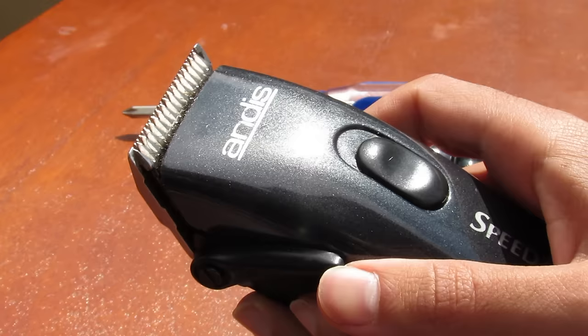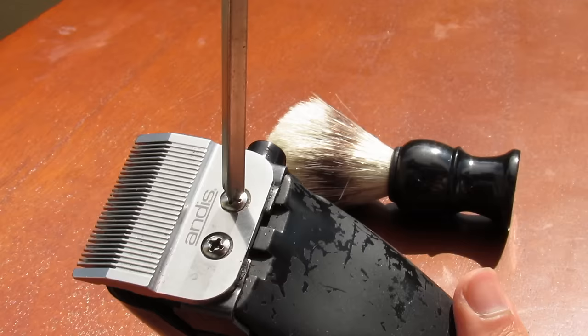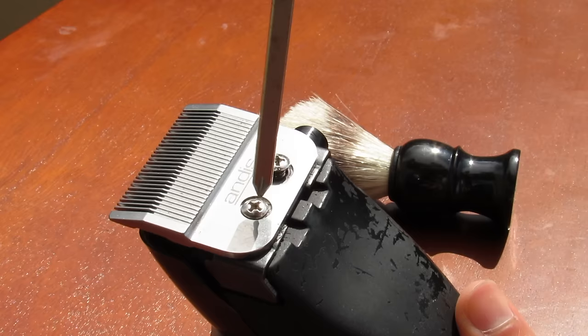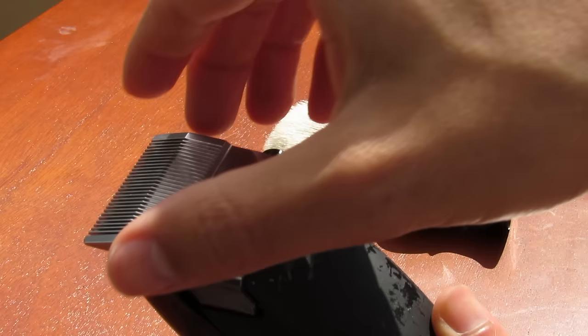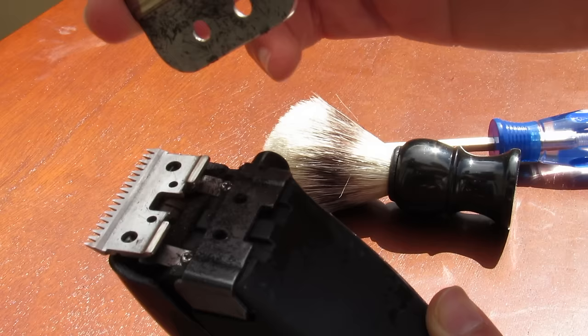All you'll need to do this is a screwdriver, some kind of brush, and possibly some barber oil if you need. I'm taking off the screws here. Make sure that the blade doesn't fall off as you're doing this, so take it off carefully. When I take it off here you're going to notice from previous haircuts it's dirty and has some hair — that's what you're going to need to brush for.